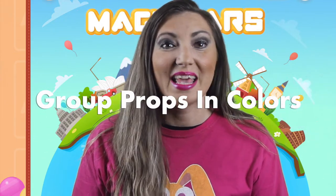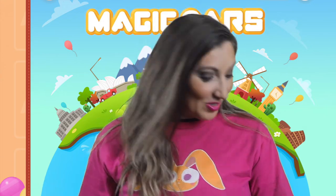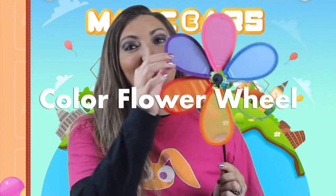Which brings me to my next must-have prop. You can group some of your standby props into color categories if you're talking about colors. You can also use this flower wheel that you can get from the dollar store. Many teachers have used this color wheel to create some fun games in their classrooms.